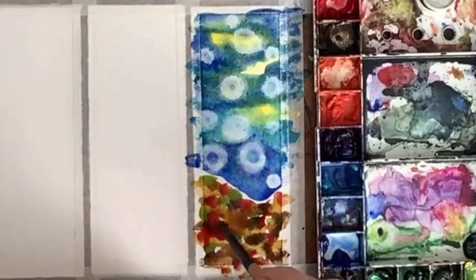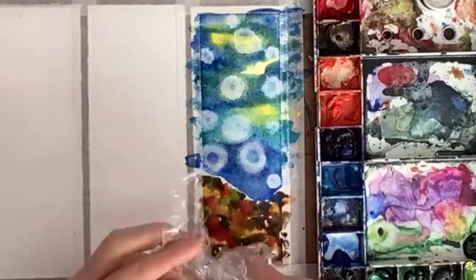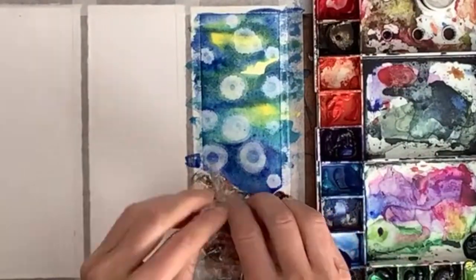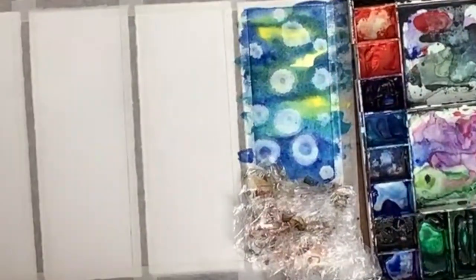Make sure the paint is pretty saturated but also quite liquidy, and then very quickly scrunch up some saran wrap and press it down onto the wet paint.